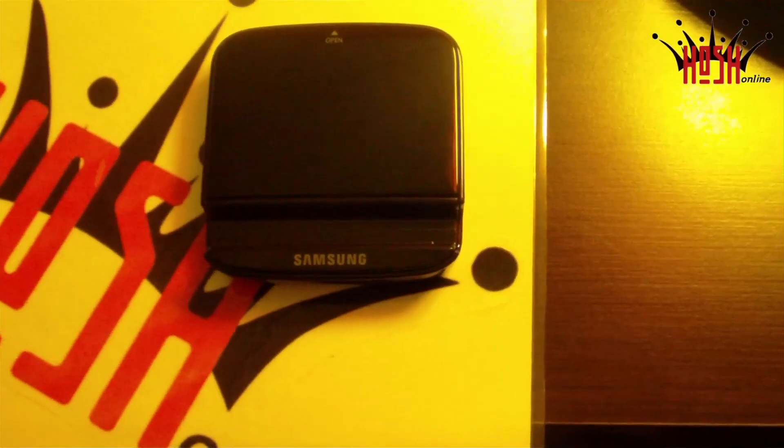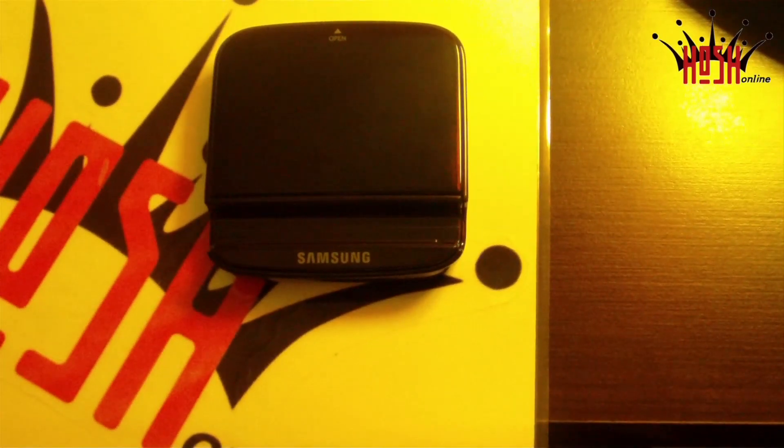What's up guys, this is Damien again with Hosh Online. Today we're going to take a look at another accessory for the Samsung Galaxy S3 — this time we're taking a look at the spare battery charging system.